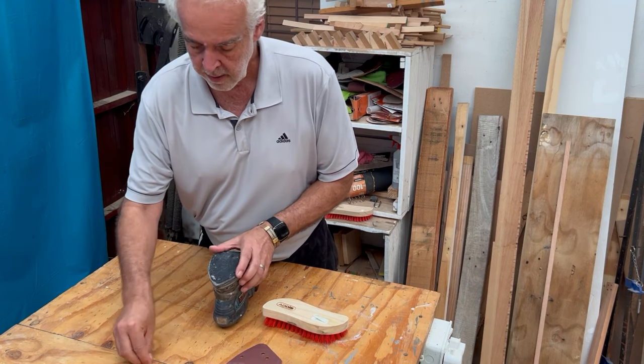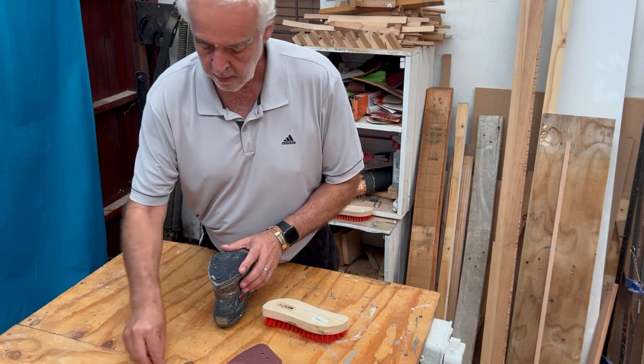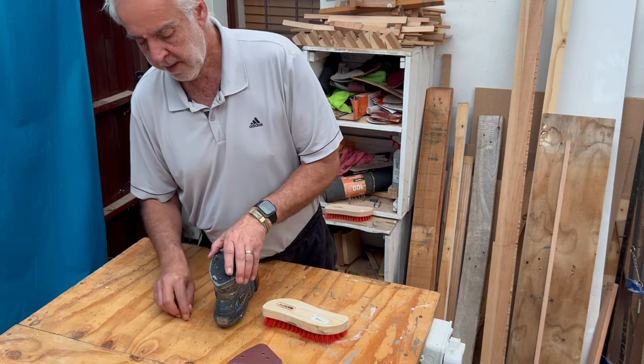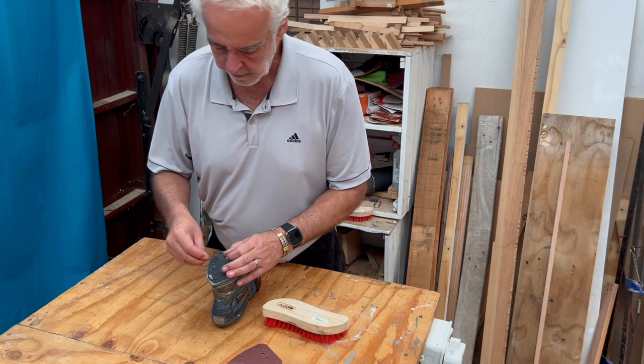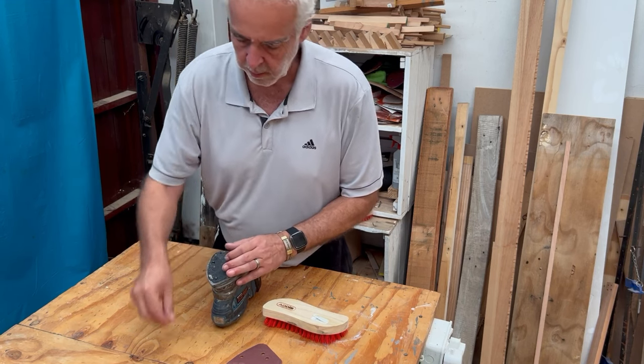It fits back nicely. And fit the screw in. Let me just take that piece of wood out of there — it shouldn't be there. Put that back where it belongs.